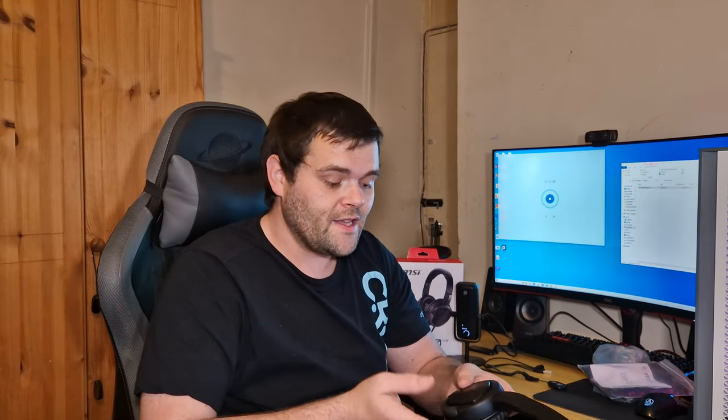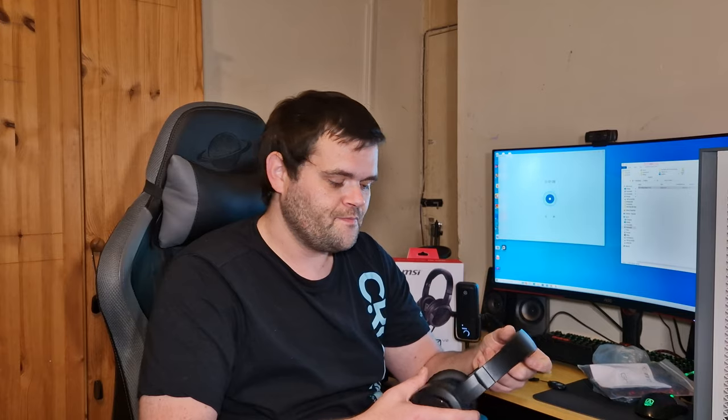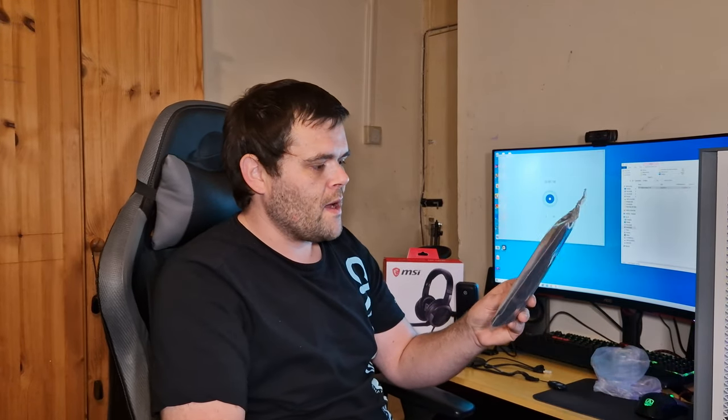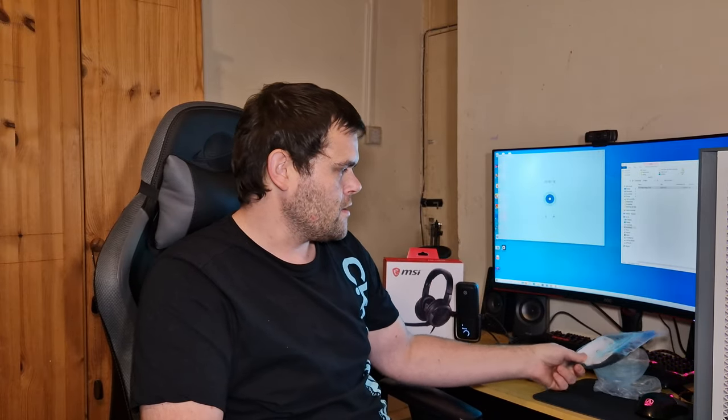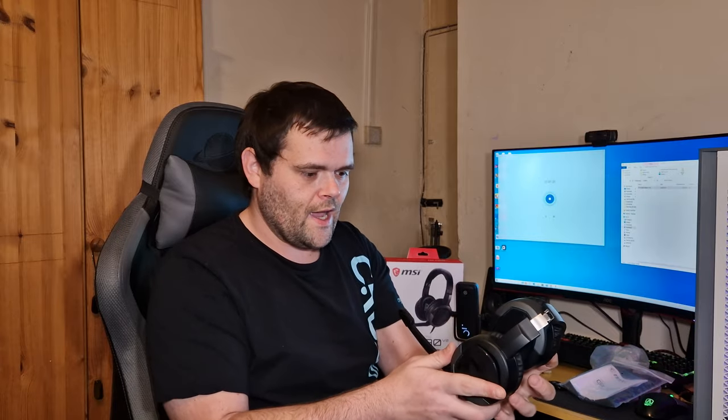I like the aesthetics — it's all black and because I am Welsh, MSI and Welshie Tech both use the dragon, which I love. The presentation of the box looks nice and you do get the manual as well as this little duffel bag or pouch that you can open and fold down like this and just shove the headset in.